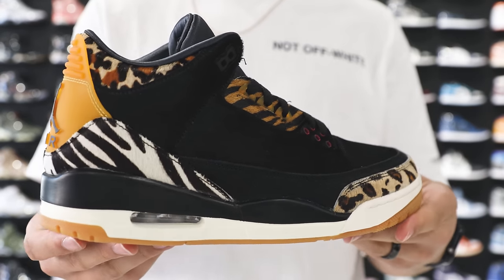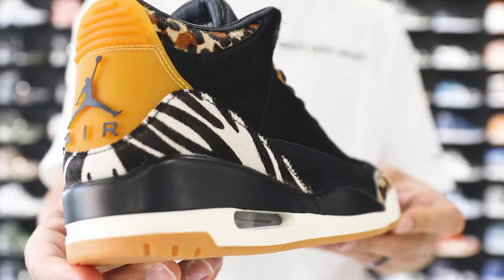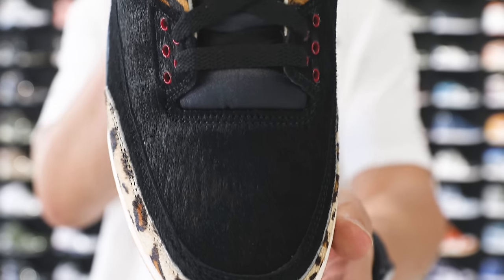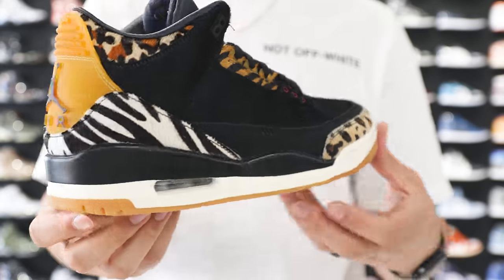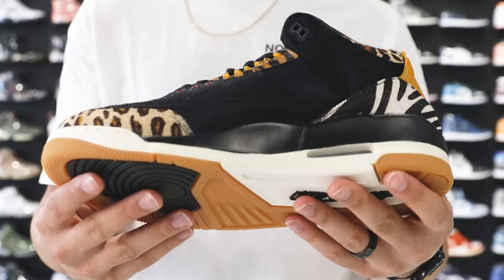I wanted to throw a curveball in — something that I think is still a sleeper. If this were a collab shoe it would be $700–$800, but because it's not, it's under the radar and you can get it for right around retail: the Animal Instinct Air Jordan 3. I really like this shoe — some people prefer the reptile-type leather side, some don't like them at all, but this Animal Instinct colorway is a really clean shoe. They have multiple sizes available, so don't sleep — once people watch this video they start buying up inventory fast.